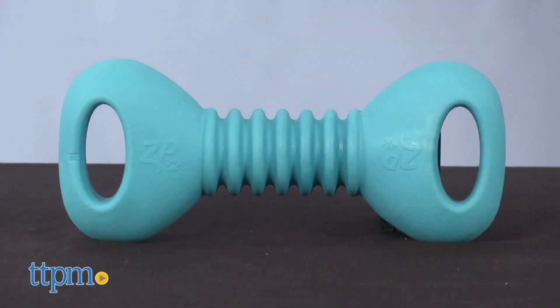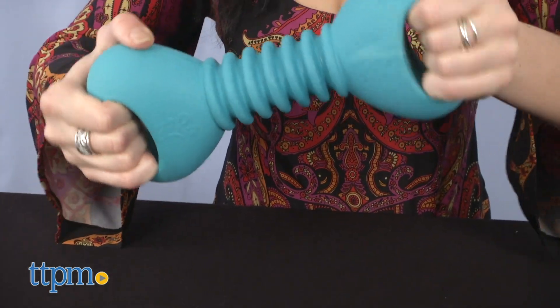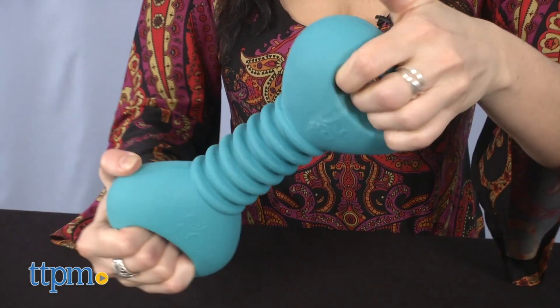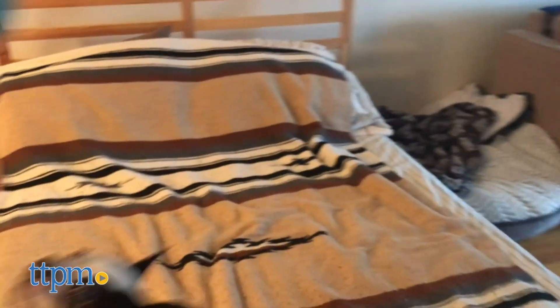This 10 inch dog bone shaped toy from Zippy Paws is very tough. It is complete with a very loud squeaker if you twist it with a lot of strength. Made with flexible yet durable TPR material, this toy is fun for chewing, fetching, and playing tug of war.